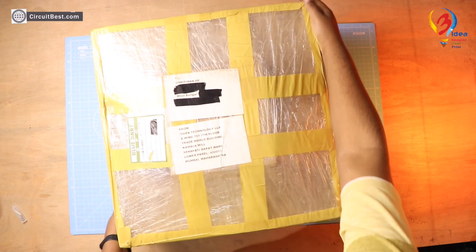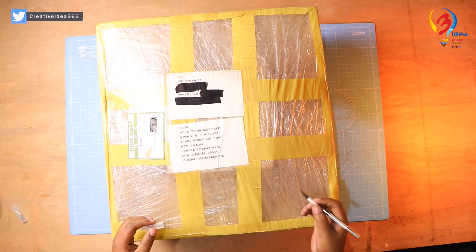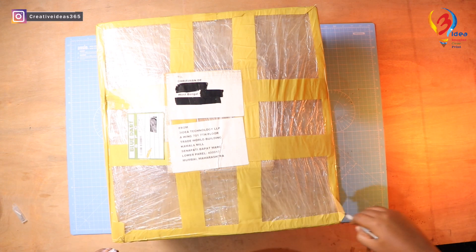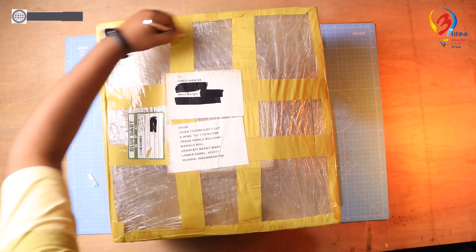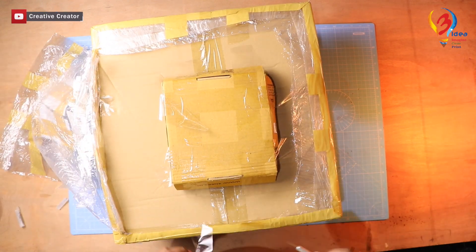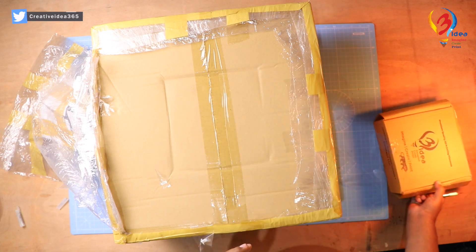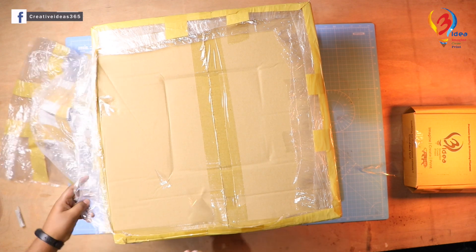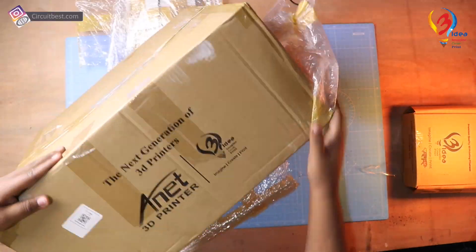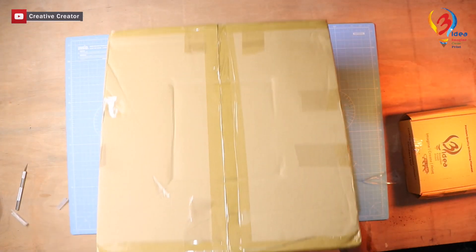Let's unbox the printer kit and see what's inside. The unboxing experience is really nice, and I have to say they are doing a great job with packaging.